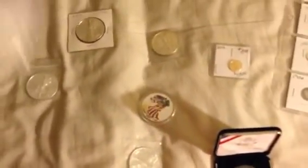Here I have two 2014s, a 2010, and a 2012 American Eagle. The iPhone camera sucks — you just have to take my word for it. And a 1986 — key date, in the series, I guess it's the only one. I was happy to get this one. And, of course, the 2000 colorized.